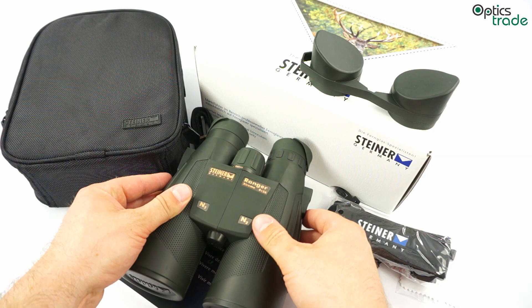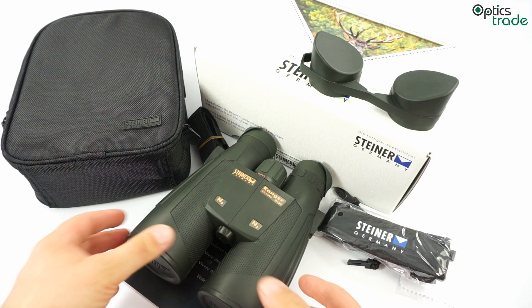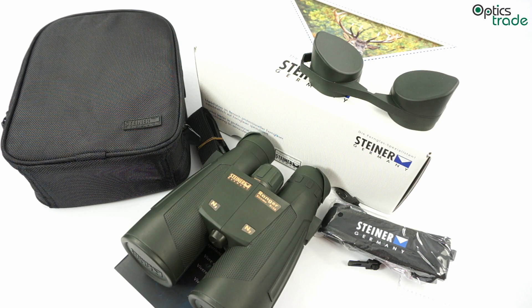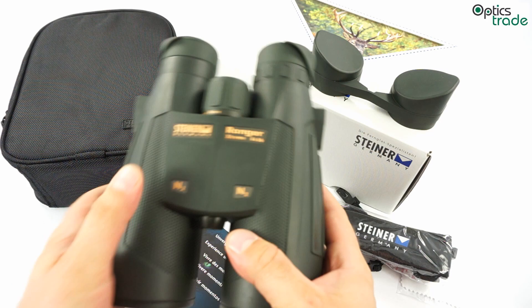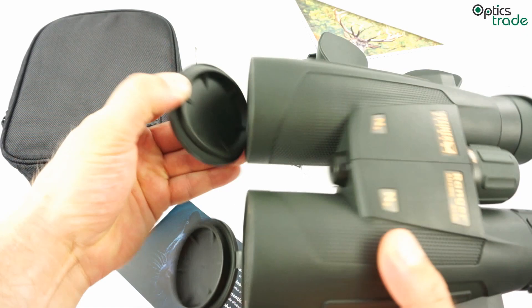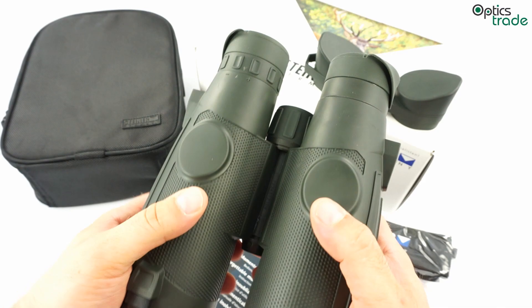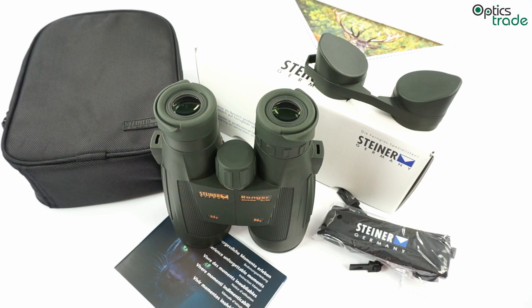In summary, these binoculars are especially suitable for someone looking for binoculars to use in low light situations while hunting, at dusk or dawn, and they have a very attractive price point for European binoculars with 8x magnification and a 56mm lens. They offer really decent — in fact very high — build quality for their price class, good lens covers, good ergonomics, reliability like all Steiner binoculars, and a 10-year warranty. For more information and technical specifications, please visit the link below. Thank you.